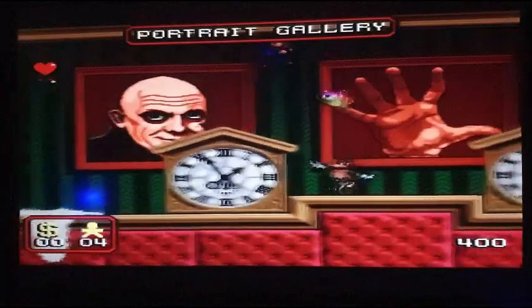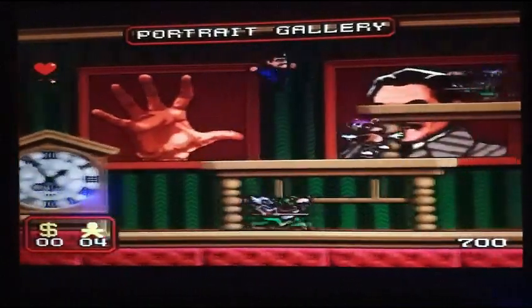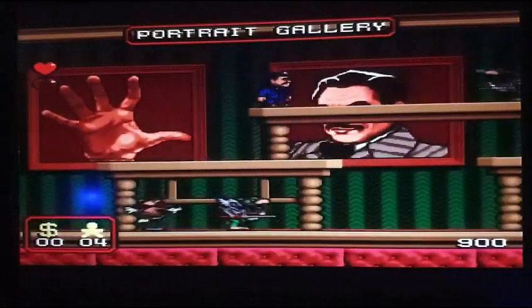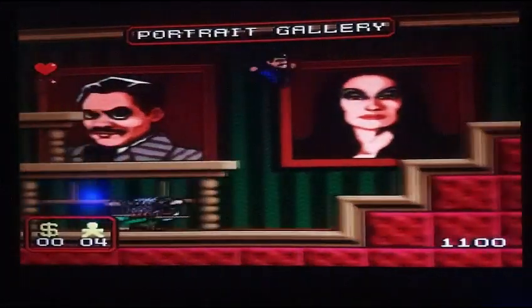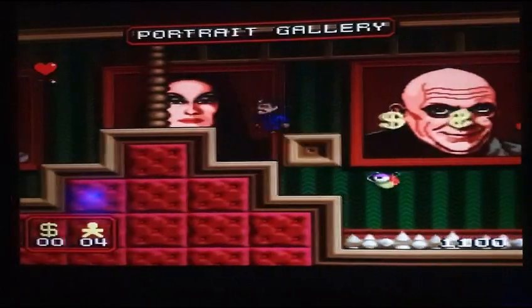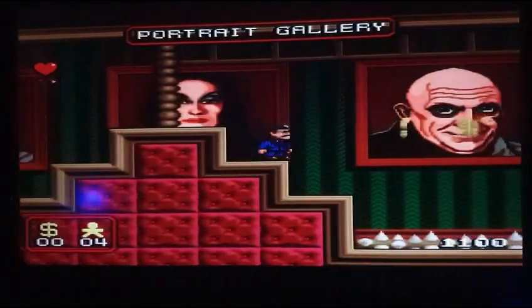C'est un peu spécial. C'est un radar sous le genre — tu l'as dans les endroits à l'extérieur. Histoire le manoir, histoire l'extérieur. Ouais, c'est spécial mes amis — ce jeu. Dites-moi dans les commentaires si vous l'avez déjà joué à ce jeu-là. Attendez, je vais voir ici.